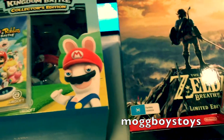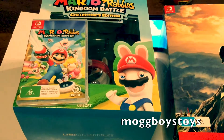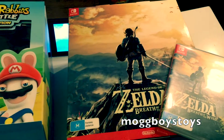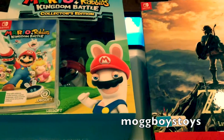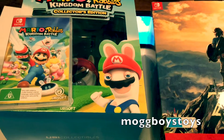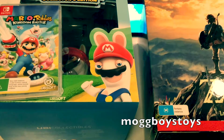Thanks very much — hope you enjoyed a quick look at our Switch collection. We might do one on the hardware; we've got quite a few Joy-Cons and things like that. Let us know if you want to see the hardware options. We've also got quite a few retro systems, so let us know if you'd like to see those collections as well. Thanks very much for watching — like the video, leave some comments, and subscribe if you'd like.